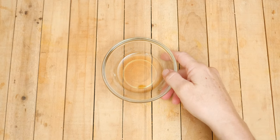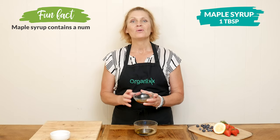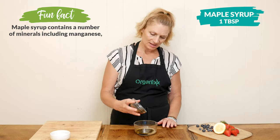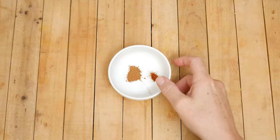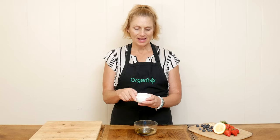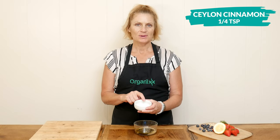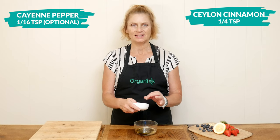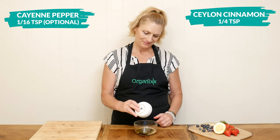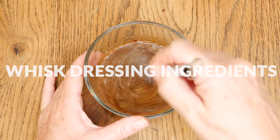One tablespoon of freshly squeezed lemon juice. One tablespoon of pure maple syrup, honey, or your preferred sweetener — just to add a little bit of sweetness to our dressing. Last, I have a few spices: one quarter teaspoon of Ceylon cinnamon, as well as just a little bit of cayenne pepper, about one-sixteenth of a teaspoon. Whisk together your dressing ingredients and then set it aside.